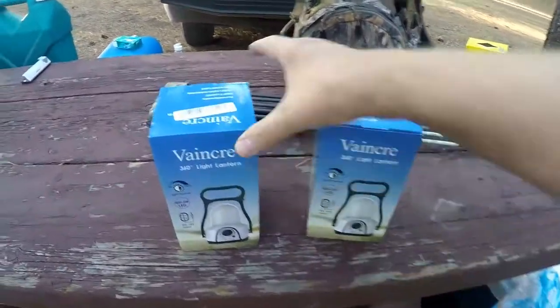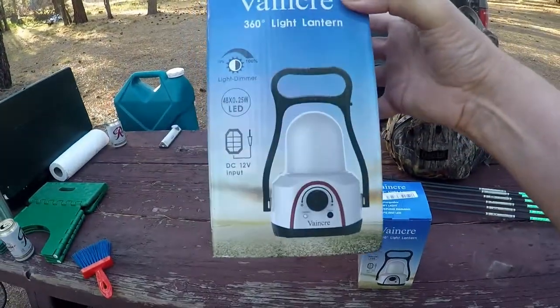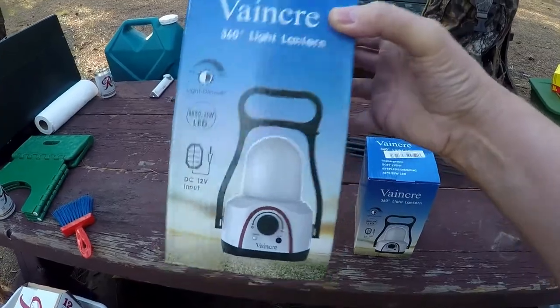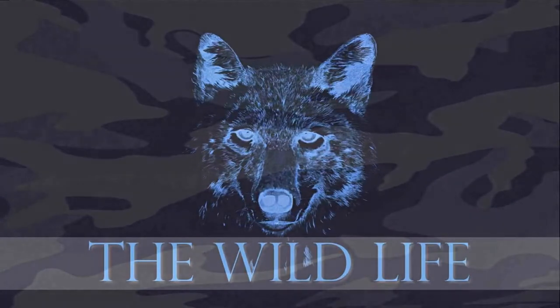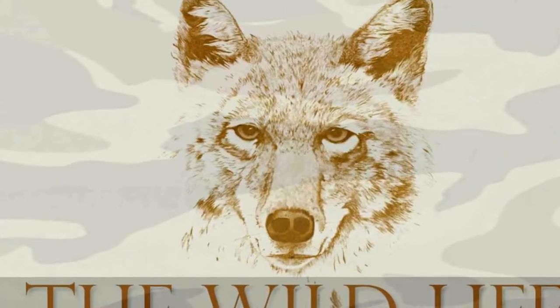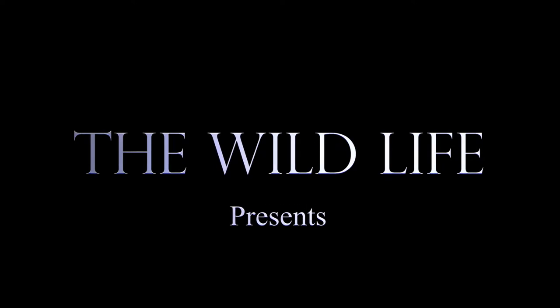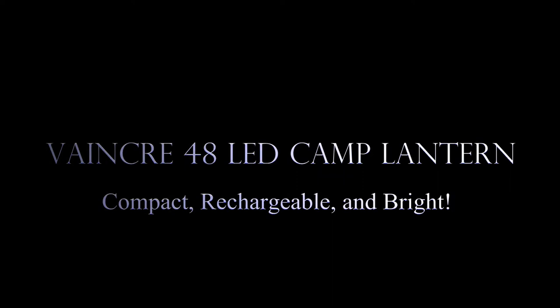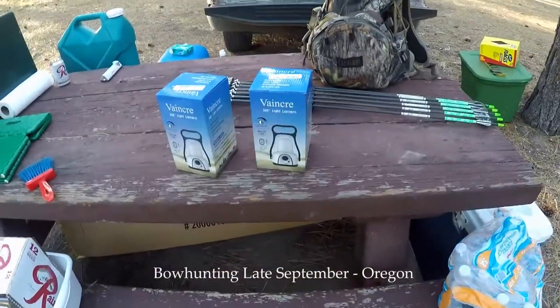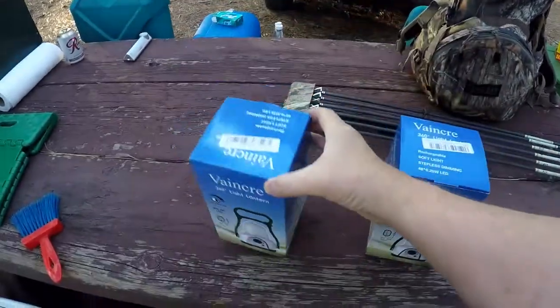I wanted to show you these. I got these just before I left — the Vankri 360-degree 48 LED lantern, rechargeable. I wanted something small, portable — not tiny — but small, really powerful, and rechargeable. So I got these.